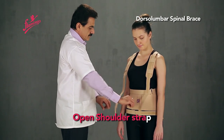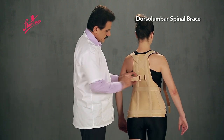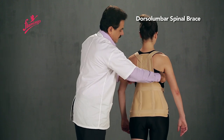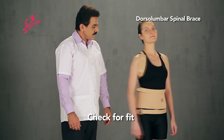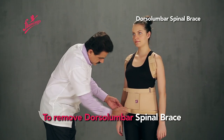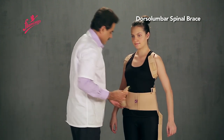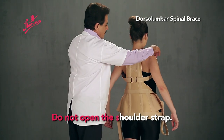Open the Shoulder Strap, adjust the Shoulder Cushion, and adhere the Shoulder Strap. Check for fit. Note: Do not open the Shoulder Strap at the Abdominal Strap.